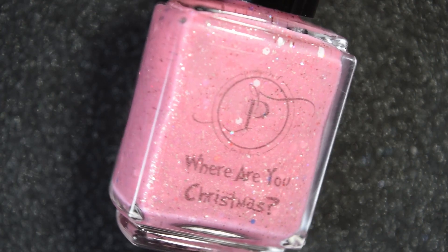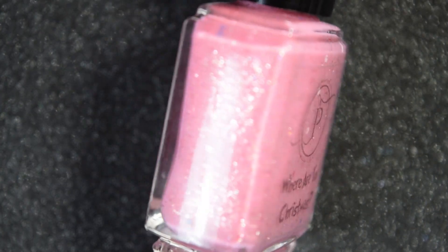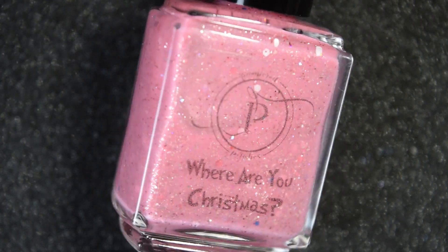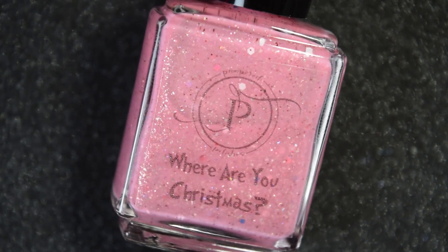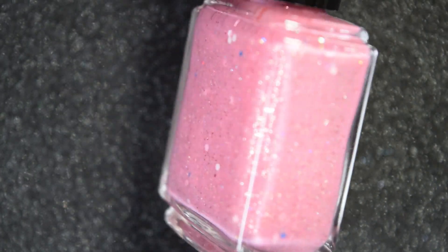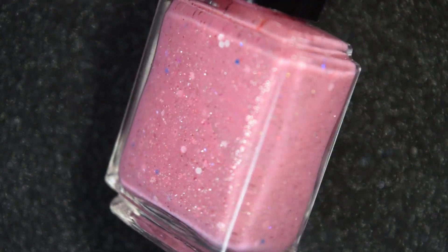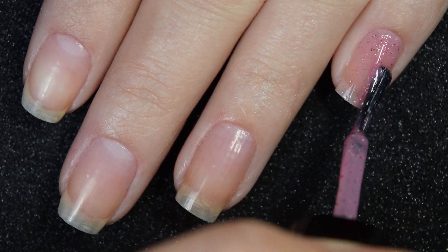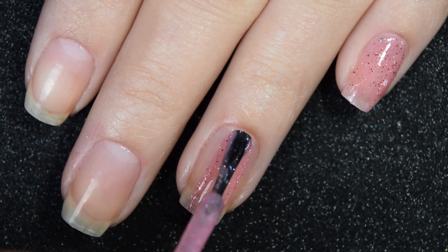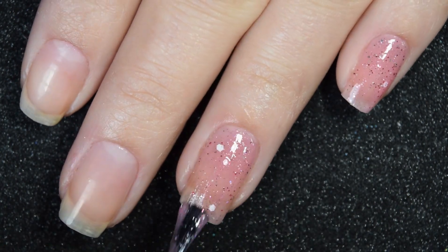Next we have Where Are You Christmas, and this is a bubblegum pink base. It is also filled with silver holographic flakies. This one has matte white glitter, pink glitter, blue glitter, iridescent flakies, and a gold shimmer. Here's our first coat of Where Are You Christmas, and this one is more of a wash on the nail on the first coat than a super pigmented polish.